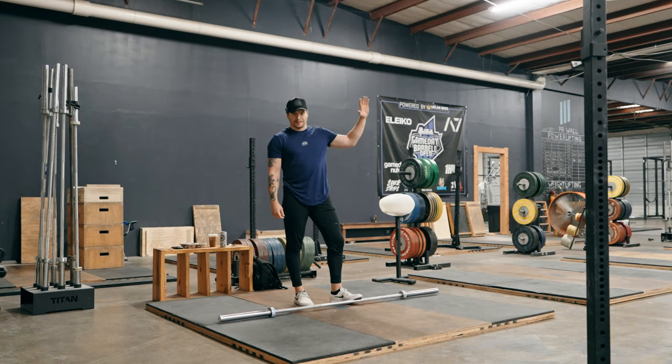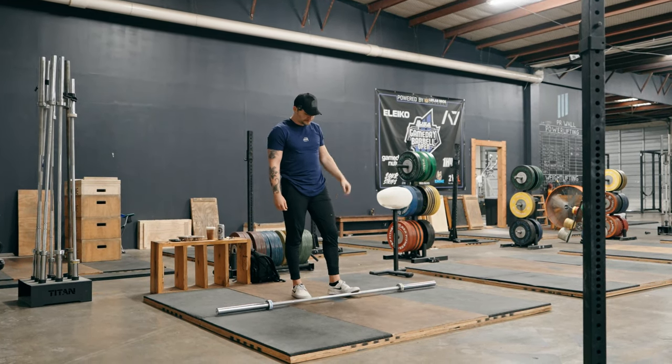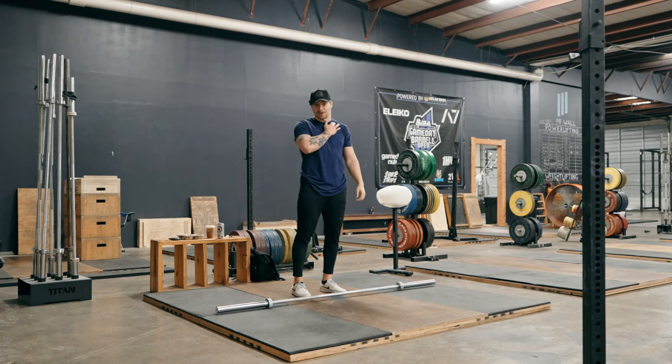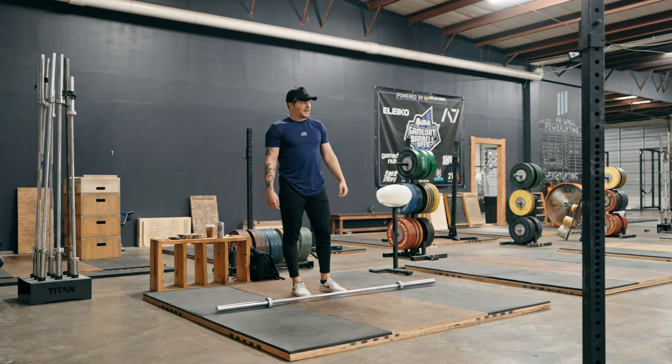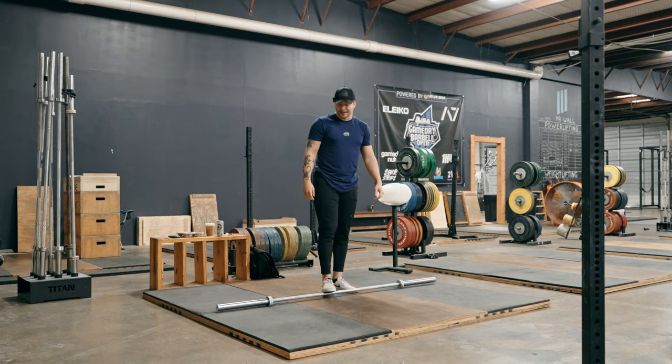So we just did all that active movement and foam rolling. Foam rolling took five minutes, the movement took five minutes. Now we're going to spend five minutes with the barbell — that's 15 minutes total. And if you don't have any problem areas, you don't need to foam roll. You can just get in and start moving, and that would be 10 minutes.